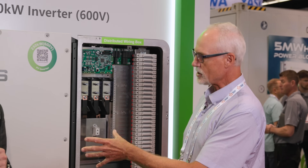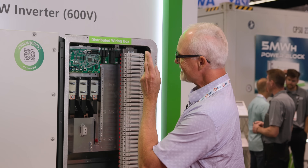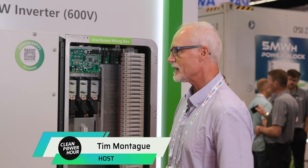We're here with CJ from Standard Solar and Brian Wagner, President of CPS America. We're here to talk about this 250-600 volt inverter. Why is this a big deal? Why did you ask for this product, CJ?